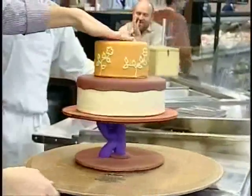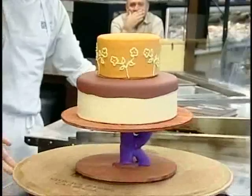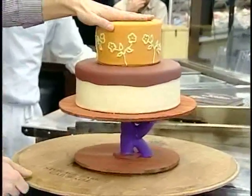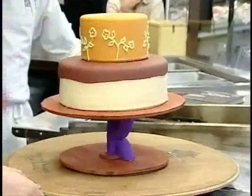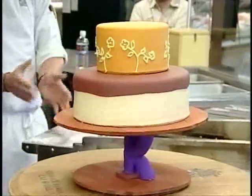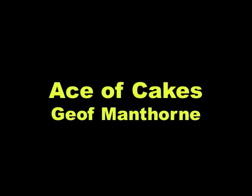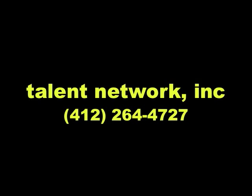Does that happen a lot? No, I didn't hear anything. I didn't hear anyone scream, so that's good. Hey, look at that. That's it — I made a cake! Thanks, guys.